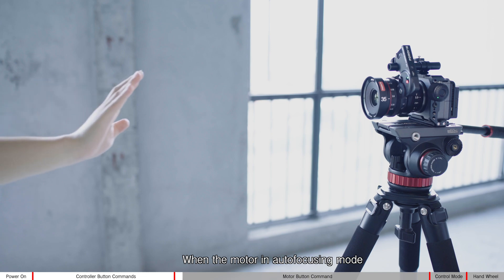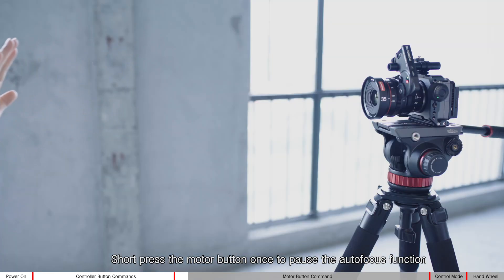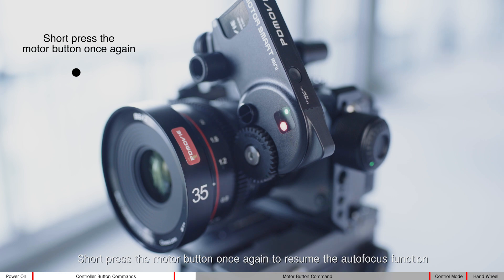When the motor is in autofocusing mode, short press the motor button once to pause the autofocus function. Short press the motor button once again to resume the autofocus function.